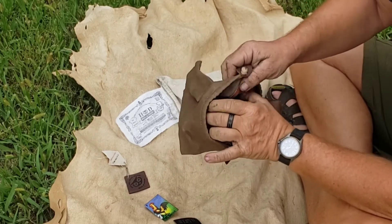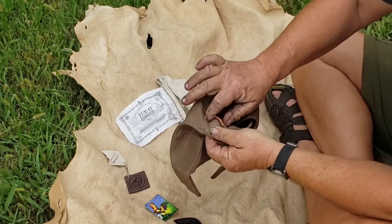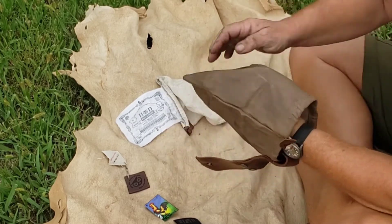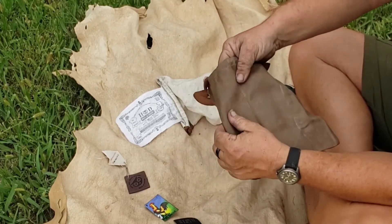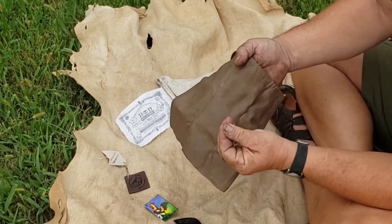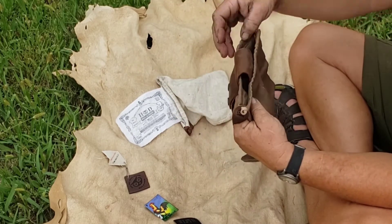It may be hand sewn but it's hand sewn on a machine — you can tell by the stitching. The inside doesn't fray out; it's actually sewn in with leather. The bottom of the bag is not sewn, just folded over nicely. The wax on it you can feel just a little bit, but it's not so much that it's going to come off on everything you have in your pack.